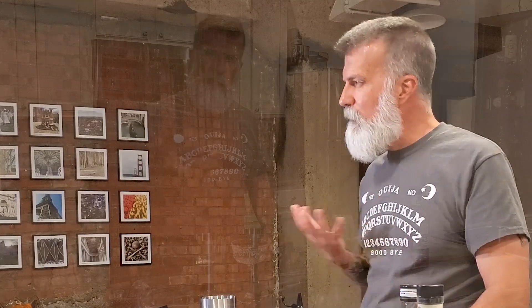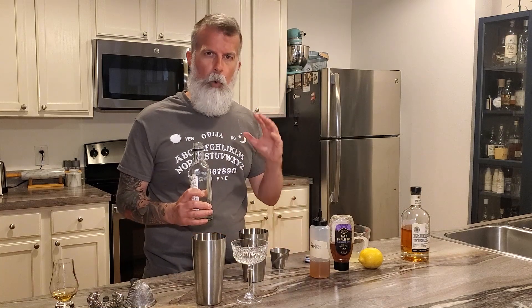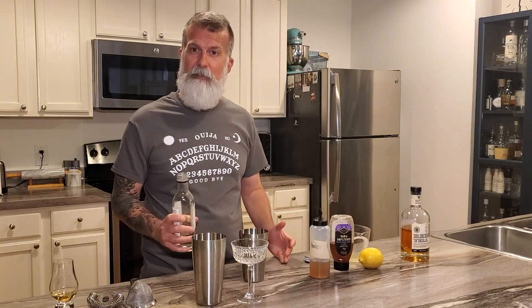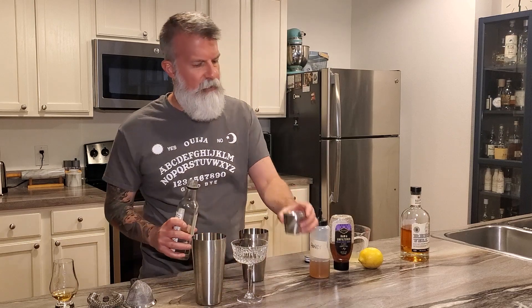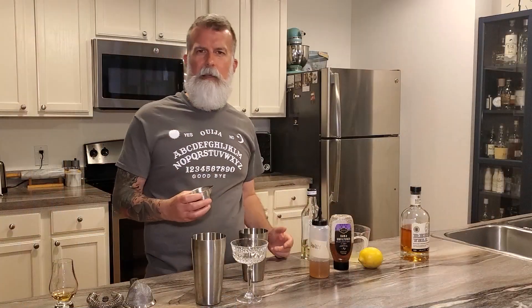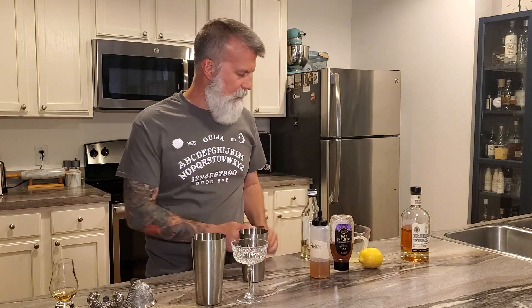So honey syrup — you're going to do one half ounce of honey syrup. I like to use syrup first because when I put the alcohol in, it kind of washes out my measuring cup. Then you're going to do a hair more than a half ounce of peach liqueur. If you like it really peachy, go about three quarters of an ounce. I'm going to go just right over the line of half an ounce — probably five eighths of an ounce or something like that.